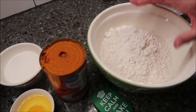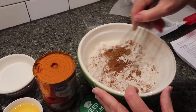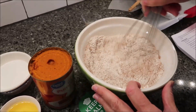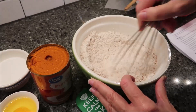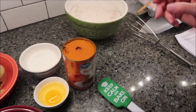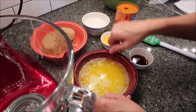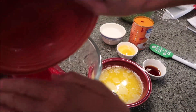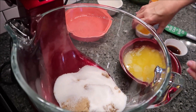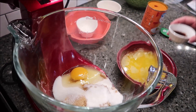We're going to take our pumpkin pie spice and add it to our flour and whisk this together. If you are using unsalted butter and want to use additional salt, add it in with your dry ingredients right now. Then set that aside. Now in a mixer, mix the rest of your ingredients: brown sugar first, then regular sugar, egg, vanilla, butter, and pumpkin. Mix this together.